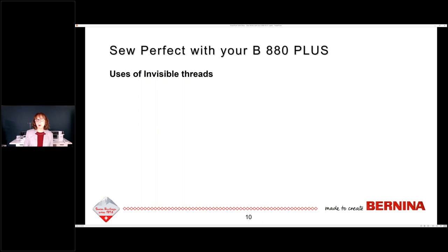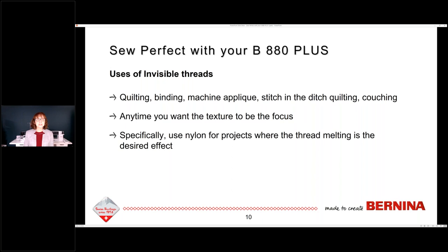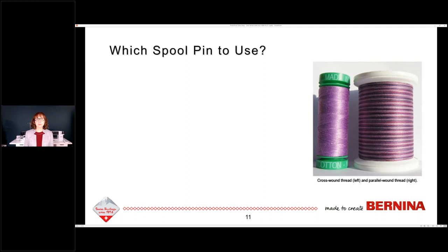So why do we bother? Why do we care about invisible threads? We do quilting with it, binding, machine appliqué, stitch-in-the-ditch quilting, and some people do couching with it. It's also nice to use anytime you want the texture to be the focus and not the color of the thread. Specifically, use nylon for projects where thread melting may be the desired effect, or for something you would never press, wash, or put in a dryer.